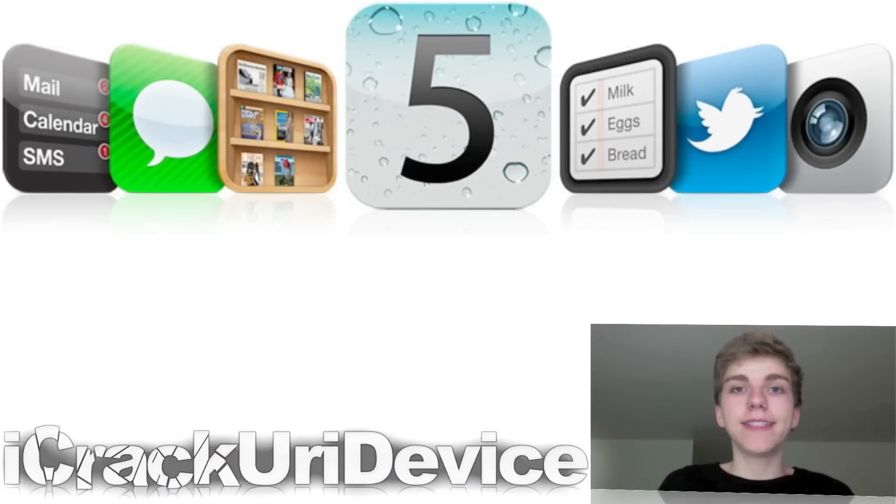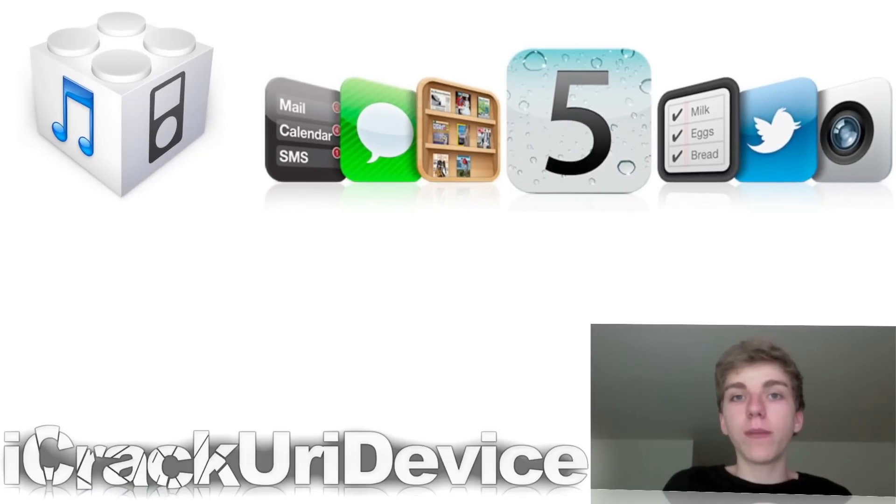Hey YouTube, it's ICU, and today I wanted to go over the jailbreak for the iOS 5 beta firmwares, some more information about the beta firmwares and who should be on them, as well as some overall information about the iOS 5 beta firmwares.